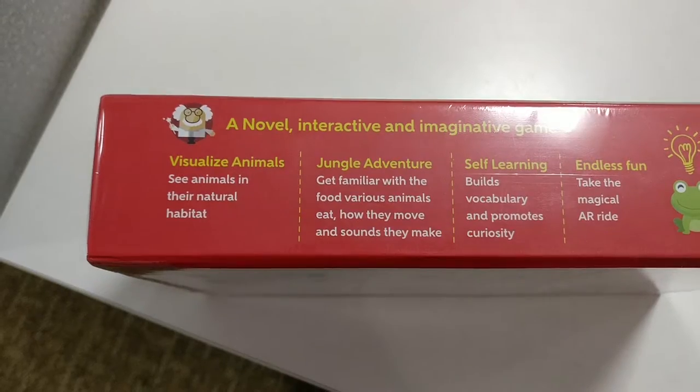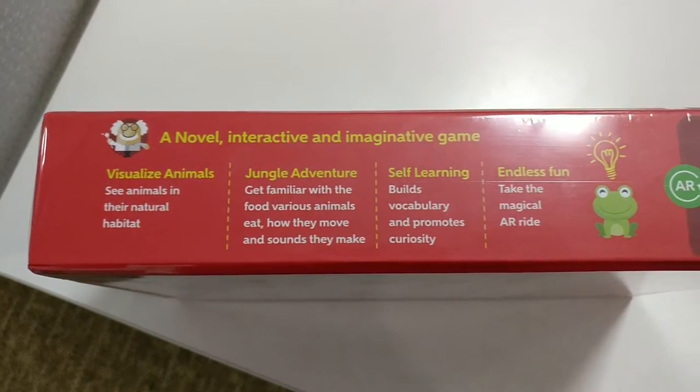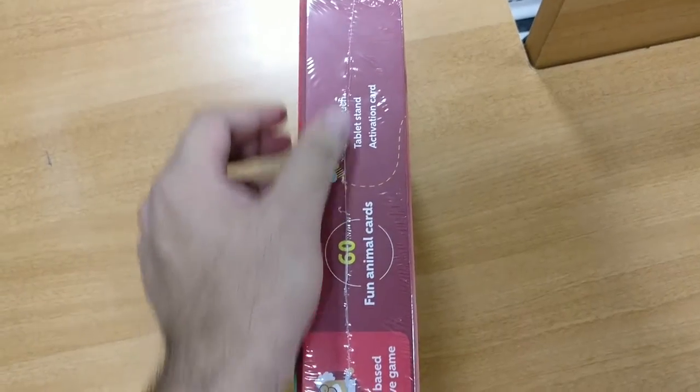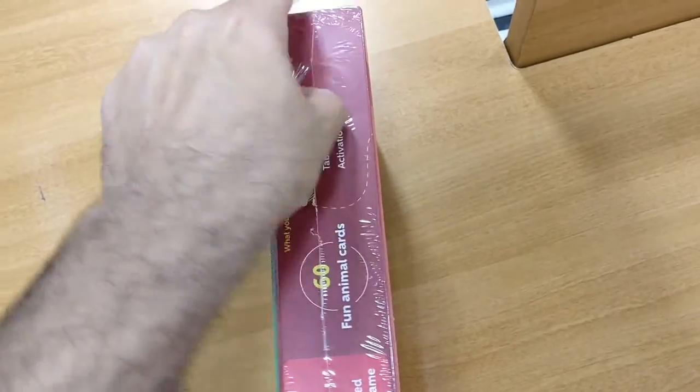This helps kids visualize animals in their natural habitat, makes them familiar with how they sound, and it also helps them understand the spellings of certain animals.